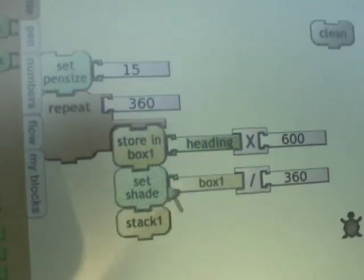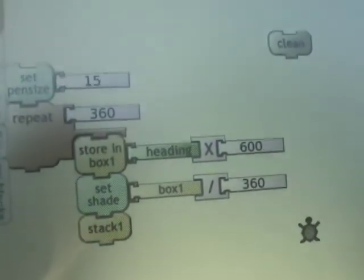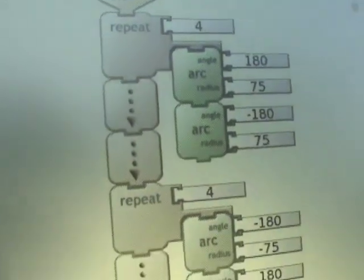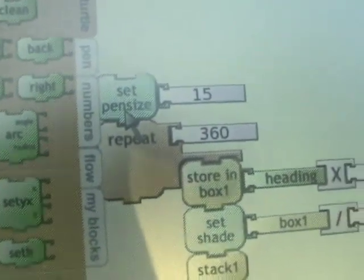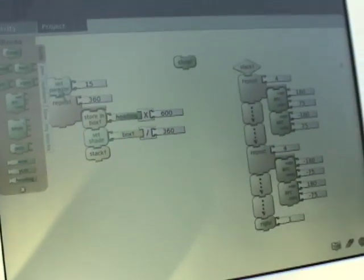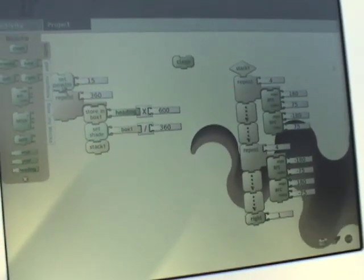They store something, set the shade of the pen, then jump over here to this stack — sort of like a GOSUB — so it runs the stack and returns from the subroutine, then does the repeat. I'm going to click on 'set pen size' to start it. It's going to run all this code, and as I click it we'll see the magic happen. It looks like I've picked a fairly slow one.